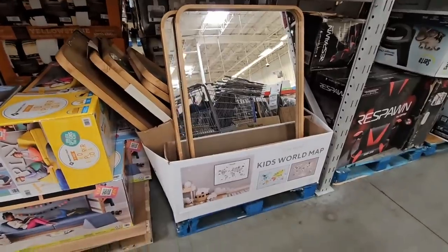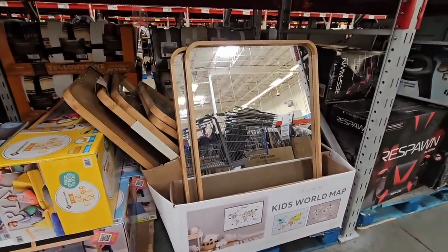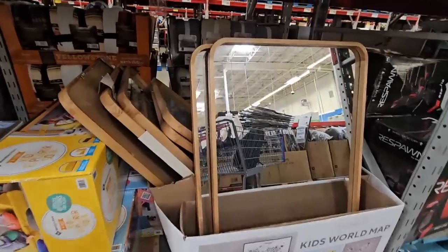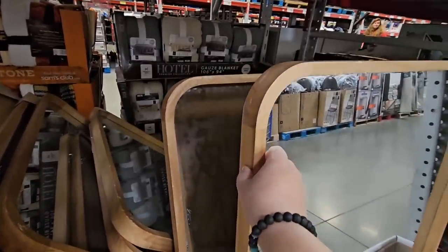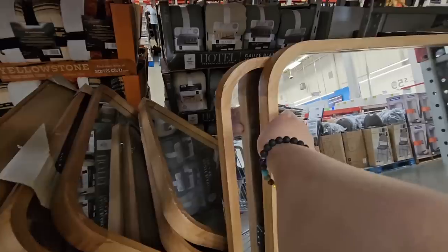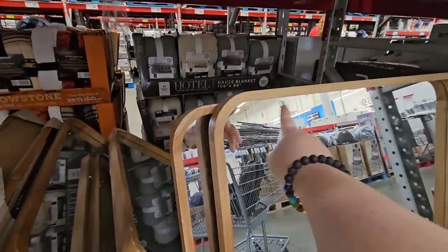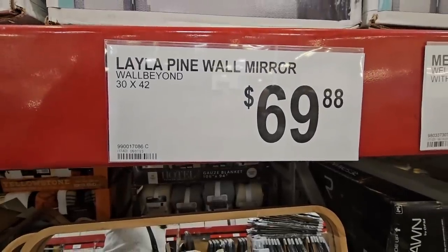This mirror is actually really interesting — I like the size of it, 32 by 40 inches. But taking a closer look, these were treated a little rough; all the edges are kind of chipped off. So definitely double-check before purchasing one.